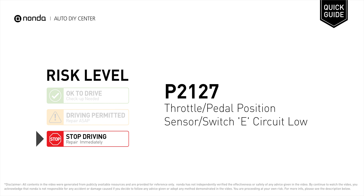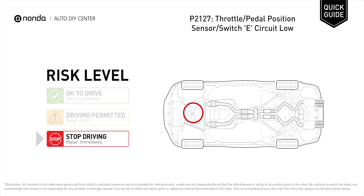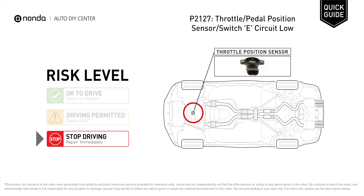P2127 is a diagnostic trouble code for throttle or pedal position sensor or switch E-circuit low. Under this circumstance, stop driving and repair your vehicle immediately. It indicates that the vehicle's onboard computer has detected low voltage in the throttle position sensor.